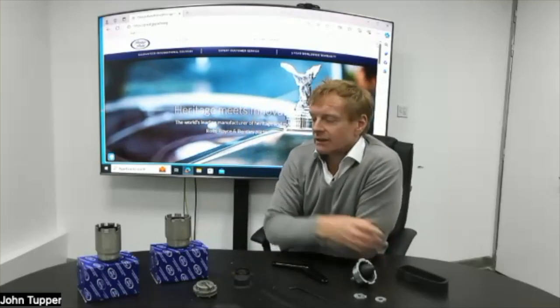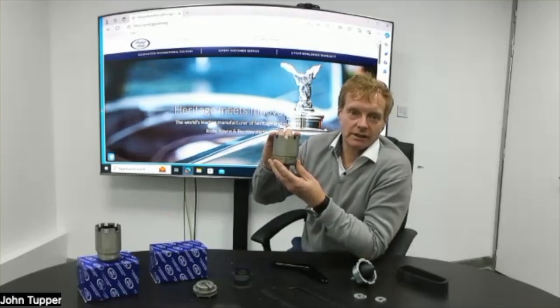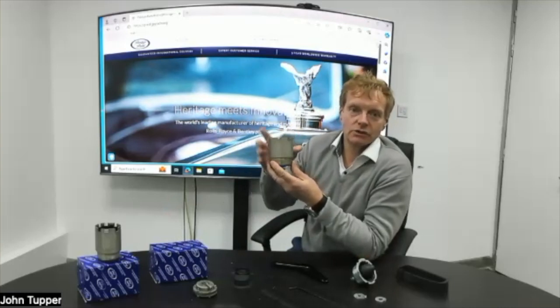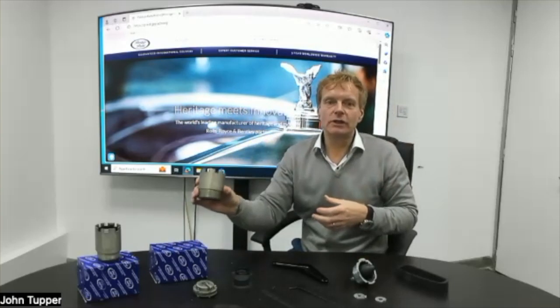How would you know if you needed one replaced on your car? You'll get knocks, and you'll have a lot of play — everything will feel loose, so you're going to get noise. Worst case scenario, these can break off completely, and one corner of your subframe will be moving around. That's really bad because so much weight and energy of the car is being transferred through these. They're pretty critical — you don't want them broken.